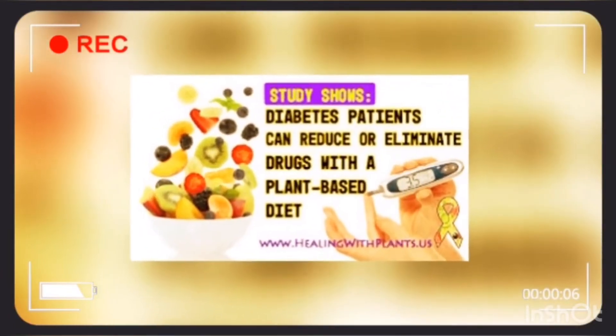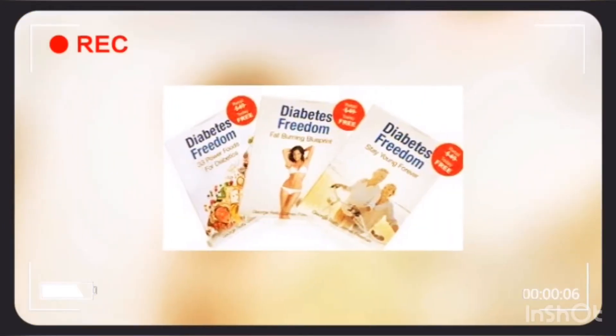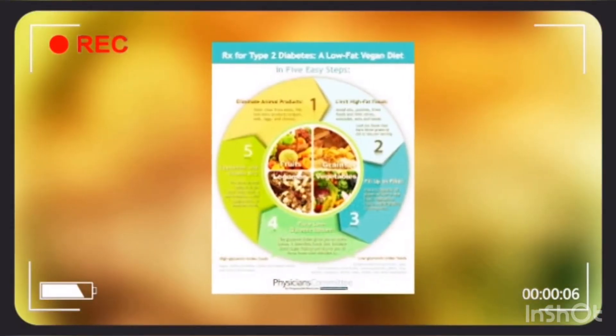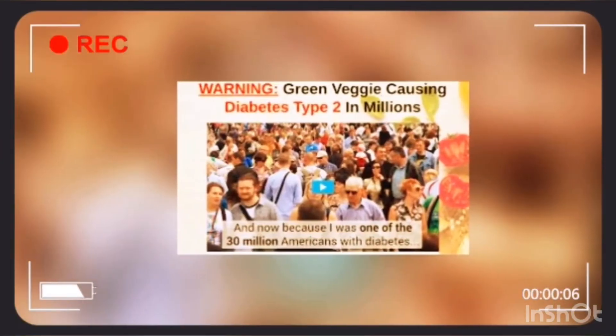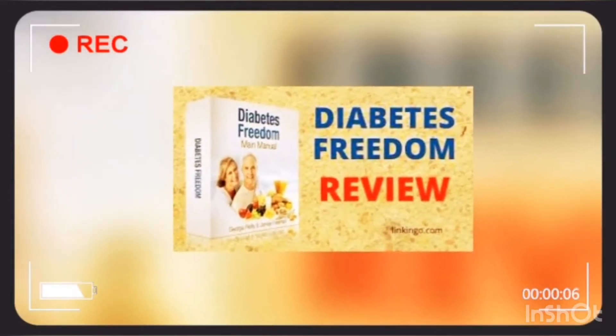Diabetes Freedom is an e-book containing a complete nutrition plan for diabetics. It is very easy to follow the plan. This plan is a step-by-step program for the benefit of everyone suffering from type 2 diabetes, and consists of a two-month nutrition plan that overturns your diabetes.